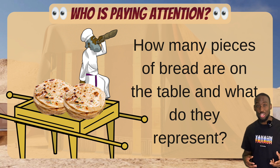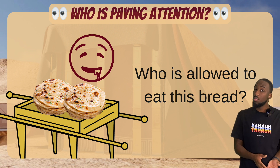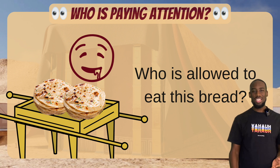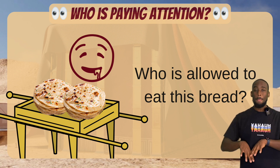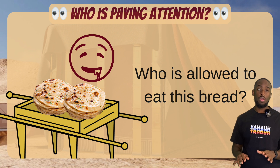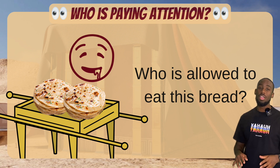Now, Leviticus 24 — who did it say was allowed to eat this bread? That was an easy one: Aaron and his sons. Technically the Levites, the high priests of the tribe of Levi — these were the people allowed to eat of this bread. Leviticus 24 names Aaron and his sons as the people able to eat the bread of presence.